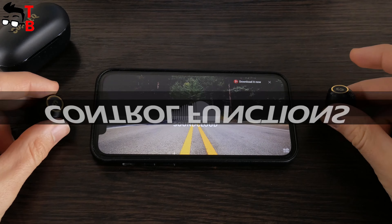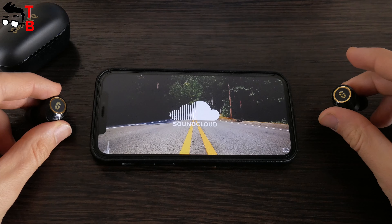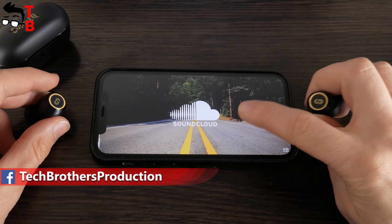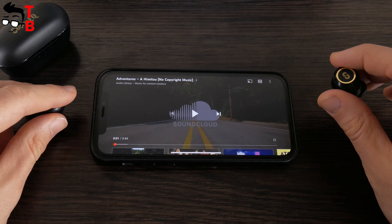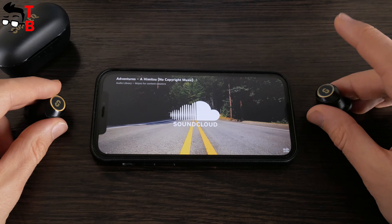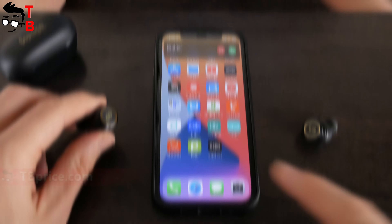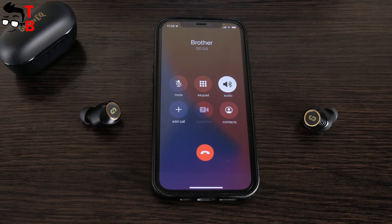Now let's talk about control functions. The main feature of the Super EQ Q2 Pro is active noise cancellation. The earbuds have three modes: ANC ON, ANC OFF, and Ambient/Transparency mode. You can change them with a long press on the left or right earbud. There is also play/pause — just tap on the touch panel of any earbud. A double press on the left earbud switches to the previous track, and a double press on the right earbud plays the next track. You can also press three times to activate the voice assistant. When somebody calls, you can answer with a single press or reject a call with a long press.